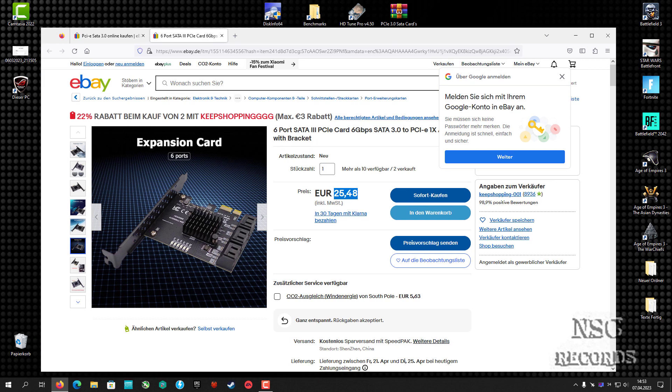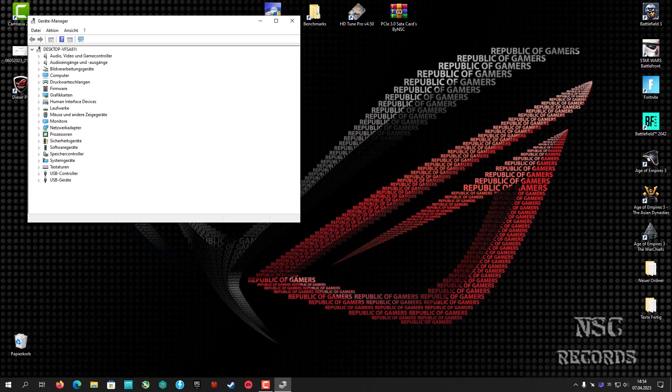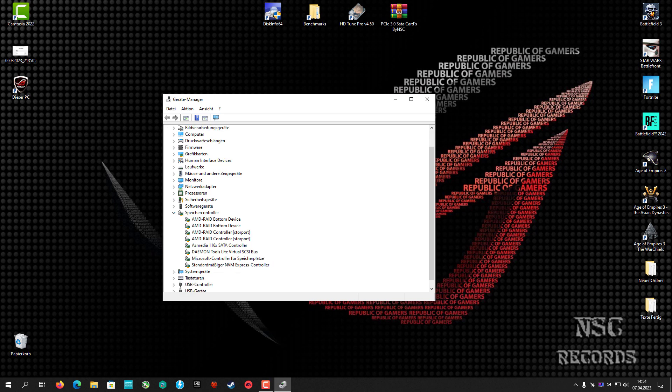I finally found the right drivers for this chipset and I am so happy. I'm going to send this video to these guys - that's how it should work. Now I'm going to show you the Device Manager so you can see that these drivers are really installed. Here it says 'ASMedia 11 6x SATA Controller.' When you connect the SATA card to your computer, Windows 10 will write something like 'SATA card blah blah blah,' but it will not be written like 'ASMedia 11 6x SATA Controller.' This is the right name for the right card.